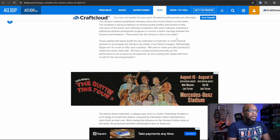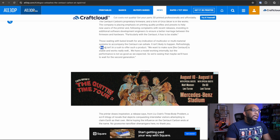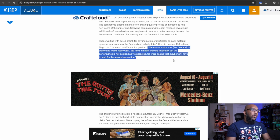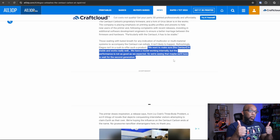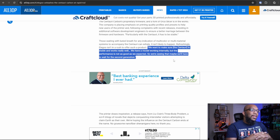Now, this next part I think is a bit concerning. It says: those waiting with bated breath for any indication of multicolor or multimaterial systems to accompany the Centauri can exhale — it isn't likely to happen. Elegoo isn't in a rush to offer such a product. Quote: we want to make sure the Centauri is stable and works really well. We have a model working internally, but the performance is not as good as we expected. So we're seeing that maybe we'll have to wait for the second generation.